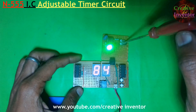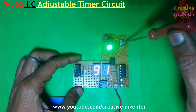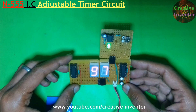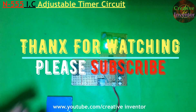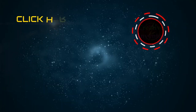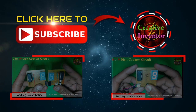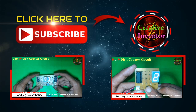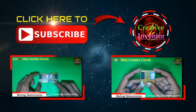So that's all for today. Thanks for watching and please subscribe to our channel for the next upcoming videos. We'll see you next time.